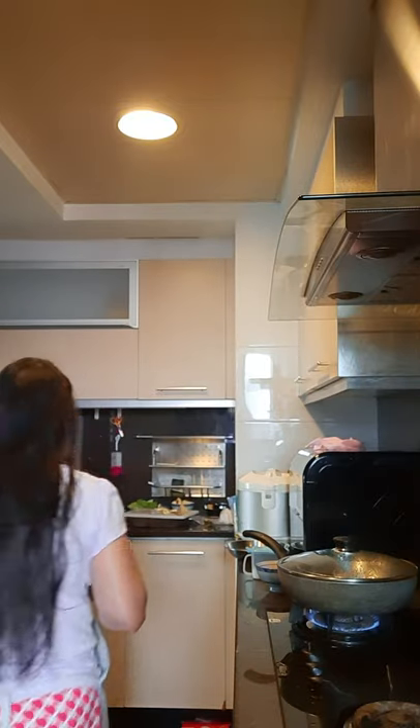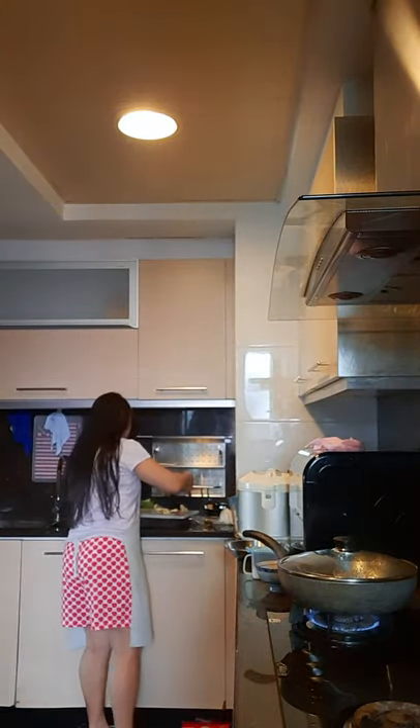Hi everyone, good afternoon! It's around 12. I'm preparing for the feast for lunch for myself and others coming. I'm making a healthy juice. I already cut the orange and made the juice. Inside I already put apple and two pieces of ginger.